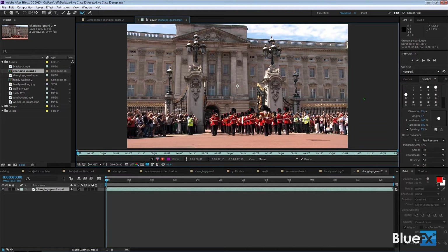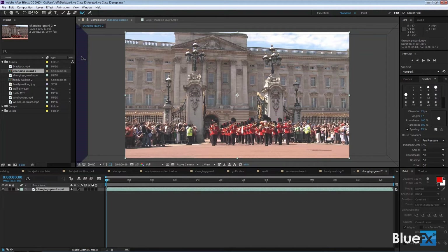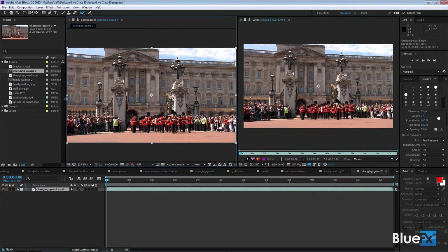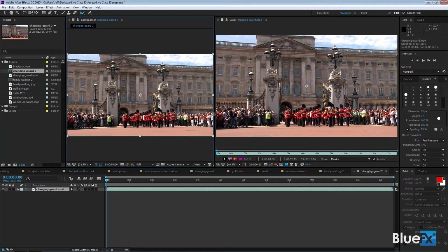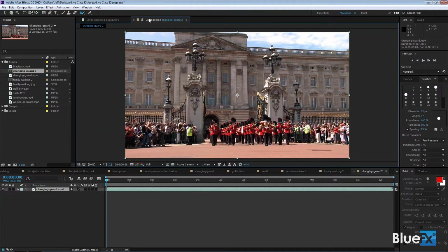You can go to the paint workspace which has the composition panel next to the layer panel so you can see how your work is going. I can take the composition panel and drag it out of this frame — when I get a little trapezoid look, that means it's going to make a new frame by itself. To put it back, drag to the left when you have a rectangle in the middle. I like the order: composition then layer.